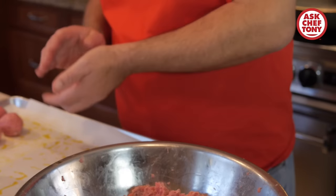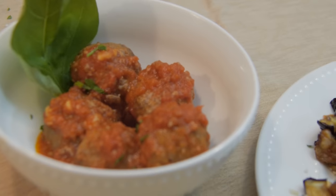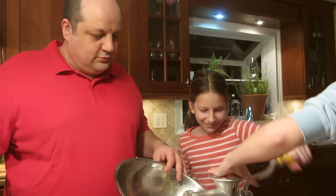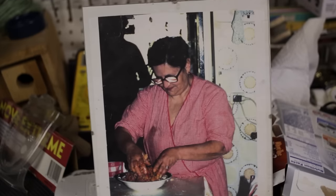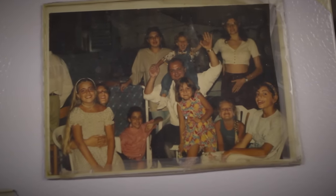Today I'm going to show you how to make delicious meatballs. Even though I would love to call these traditional meatballs, it won't be fair to some other families. Every family has their own little trick — whatever region of Italy, whatever grandma decides is traditional to that family. We're going to focus on my family's tradition and make the meatballs just like that.